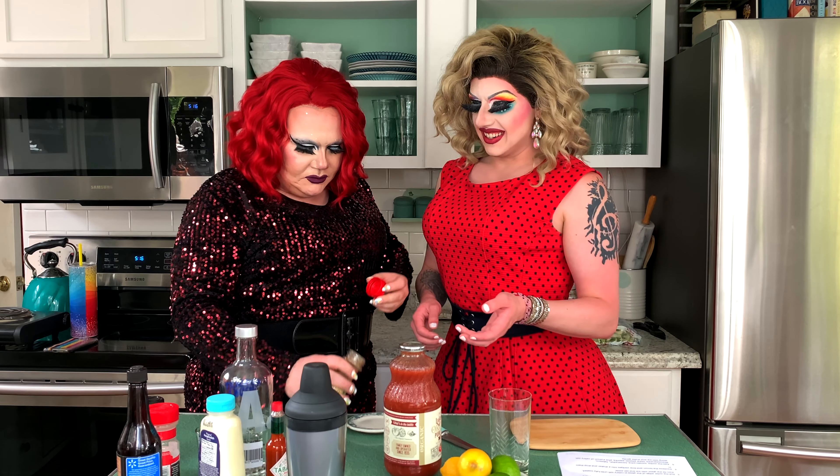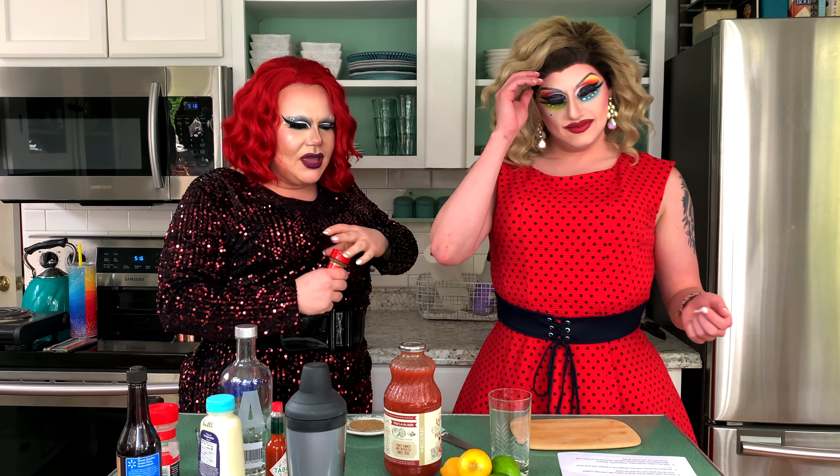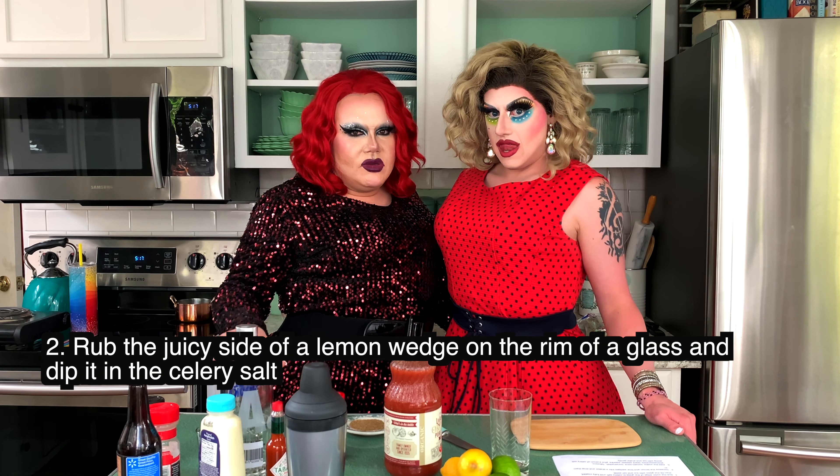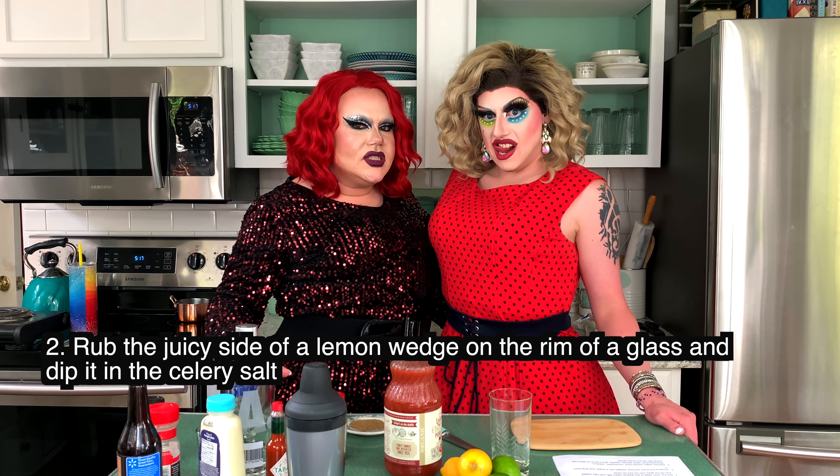We're just dumping it here? I guess. Now we need a lime wedge. Wait, one step at a time, ma'am! Next, we're going to rub the juicy side of a lemon wedge on the rim of our glass and then dip it in the salt. Knife!